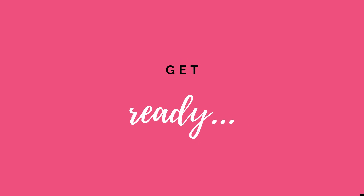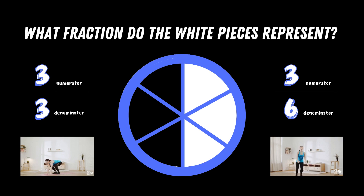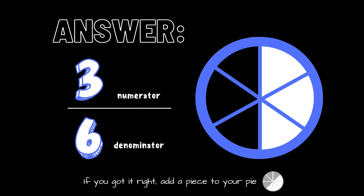Get ready. What fraction do the white pieces represent? Copy the exercises under the fraction you think is correct. Is it three thirds or is it three sixths? The correct answer is three sixths. If you got it right, add a piece to your pie.